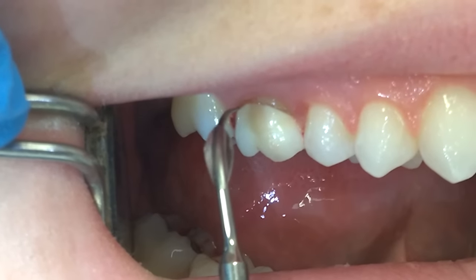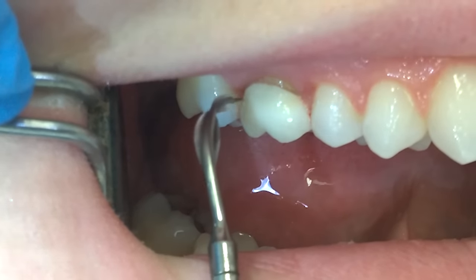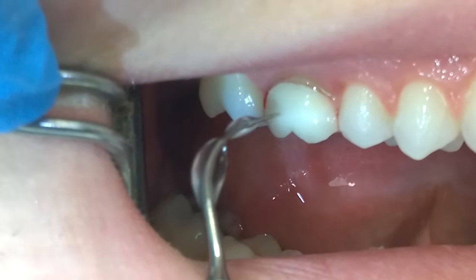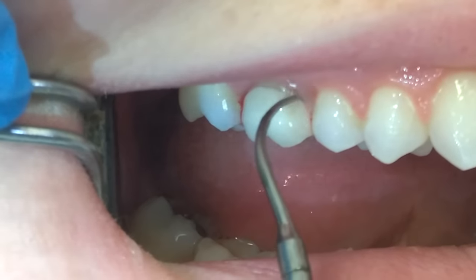If I see a lot of bleeding around a crown, I'll use a power-driven scaler to flush out the gingiva. You want to avoid placing the ultrasonic tip directly on the crown material itself, whether it's silver or gold or porcelain.